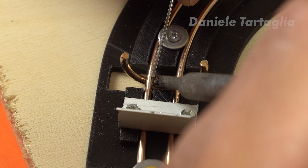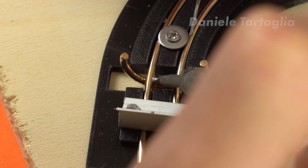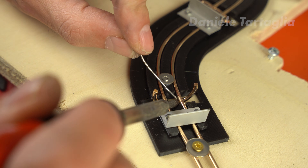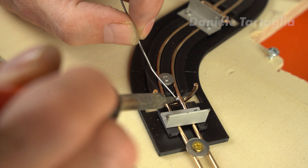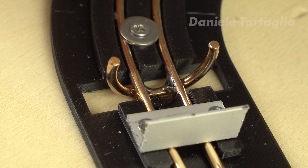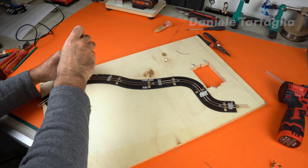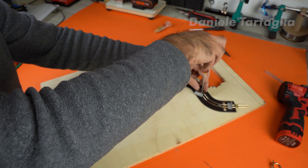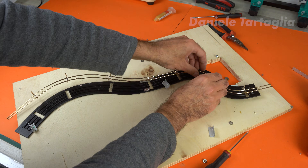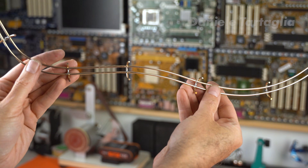Now it's time to solder. This isn't easy, because the material dissipates heat very quickly. You need to preheat the area before applying solder. When the temperature is right, the solder flows on its own. Use a heat bridge to speed things up, otherwise it will take four times longer. After soldering the last ring, I disassemble everything and remove the wire form. Even if it's not perfectly identical to the jig, a small adjustment fixes it.